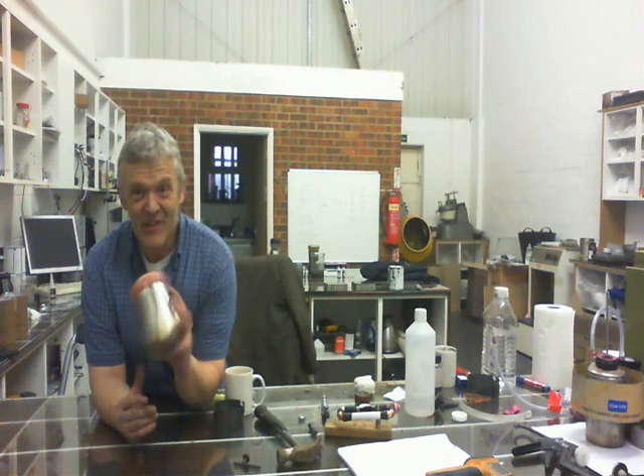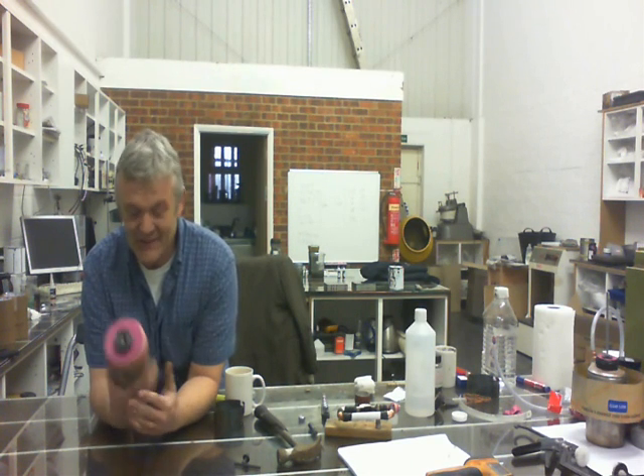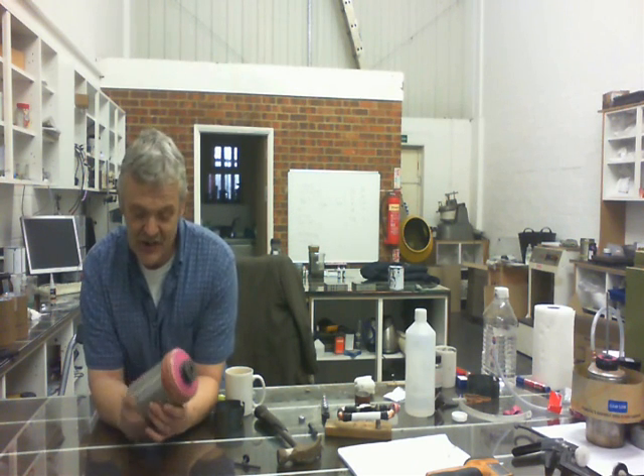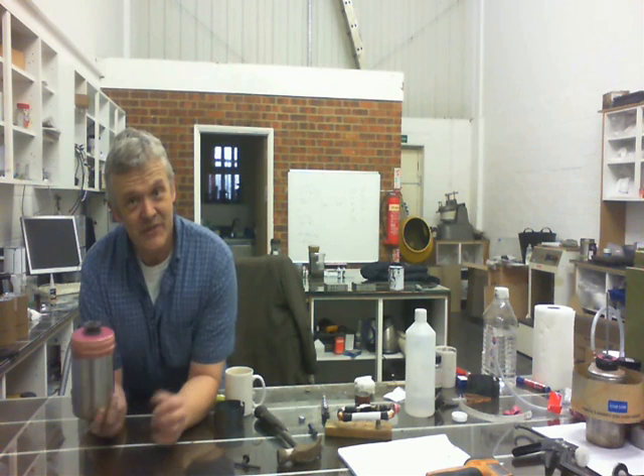We're going to have a look at making this Stirling engine that was designed by NASA and followed up by Phil LeBlanc — this is just a replication of it. It's a simple one so that it's easy to do. It took me about an hour to make from start to finish. It's missing a water jacket, and obviously a water jacket would improve it. The rest of the video is going to be a demonstration of this thing working, then a step-by-step process of how to build it, and then finally another demonstration of it working.